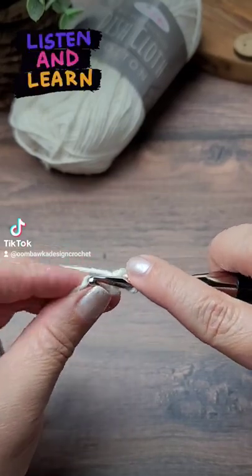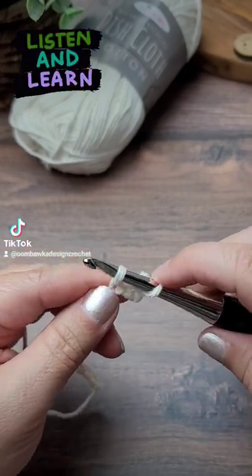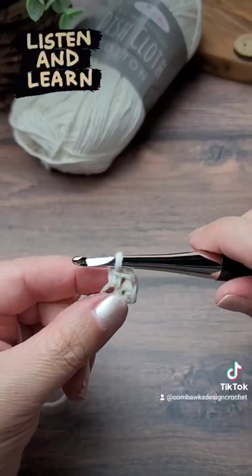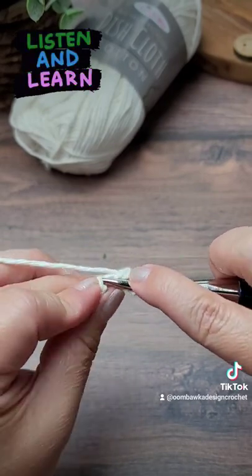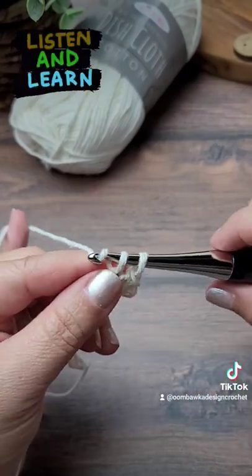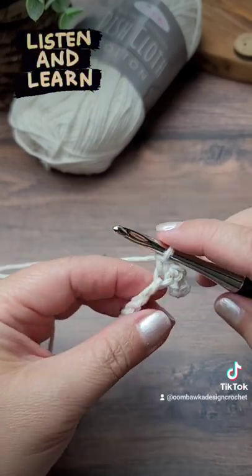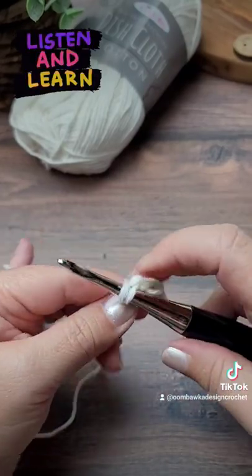Next stitch, insert your hook under the back bar, yarn over, pull up one loop, yarn over, pull through both loops. And again, insert your hook under the back bar of the stitch, yarn over, pull up one loop, yarn over, pull through both loops on your hook. Continue working your single crochets all the way across.